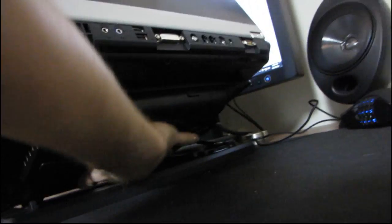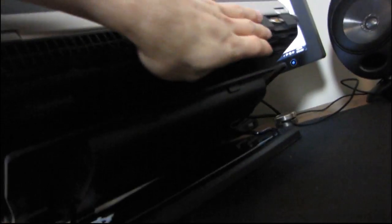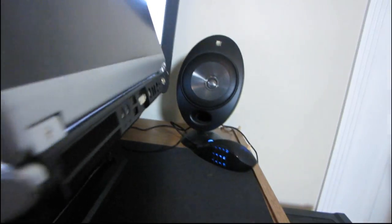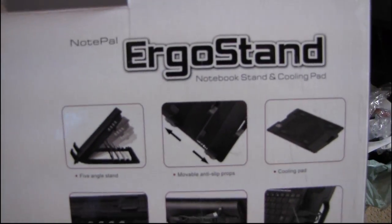The fan is actually right here, right in the middle. It's going to blow directly onto my GPU fan, but we're only going to get incidental airflow on the CPU fan, which is here. I'll do some temperature testing shortly. Thank you for checking out my unboxing of the NotePal Ergo Stand from Cooler Master.